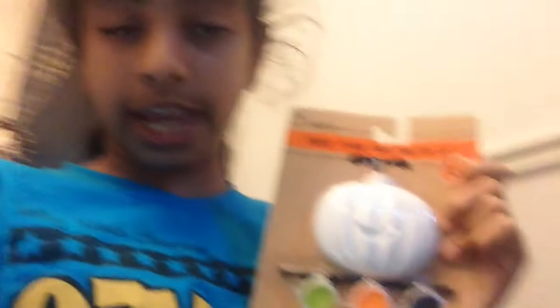So it includes one plaster, which is the pumpkin, one paintbrush, and pots of coloring paint — because on the camera reflection it shows backwards, so obviously I can't read it backwards, it's just really weird. And if you guys want to see a video of that, comment down below and get this to a lot of likes. Let's do five likes, and I will paint this.